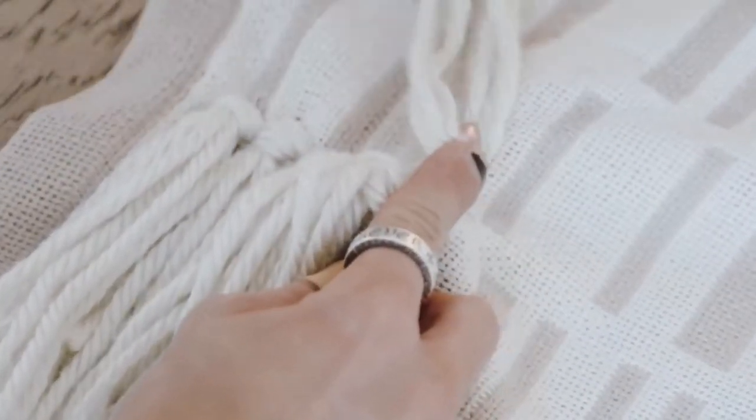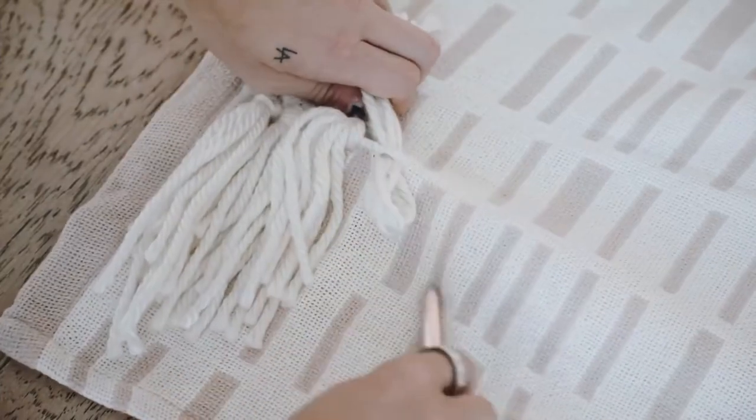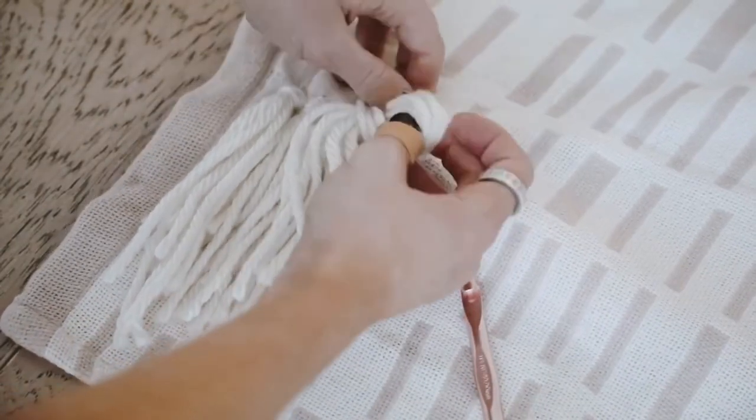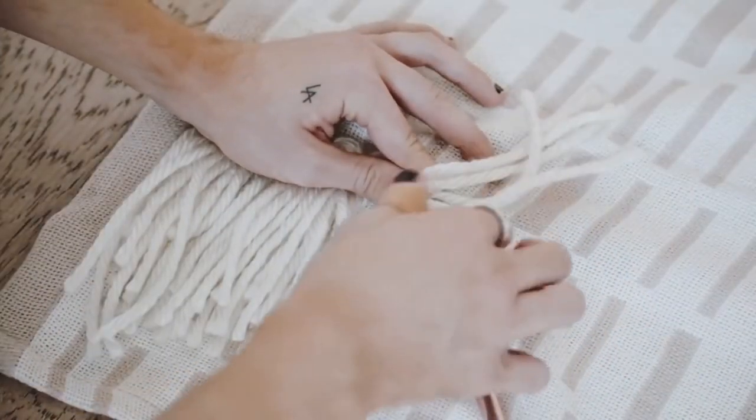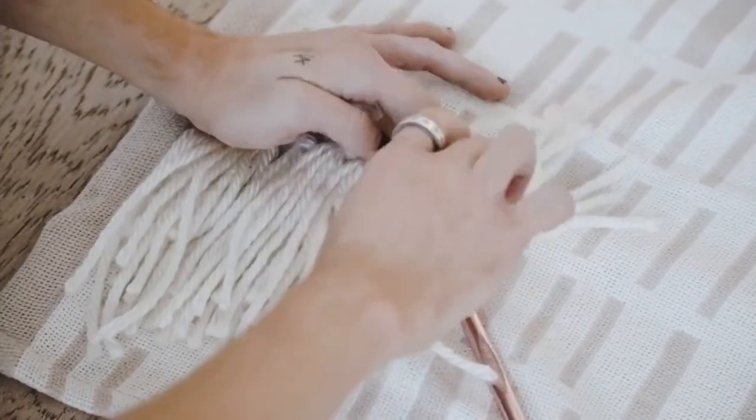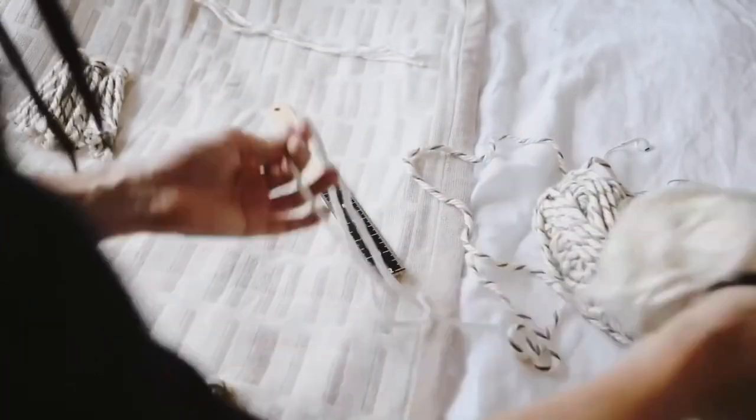I just went ahead and did chunks all around the blanket, making sure that I had an even-spaced amount of chunks of different colors of yarn that just add pattern, texture, and dimension to the piece. You can also just go around the edge and do a tasseled edge if you want.